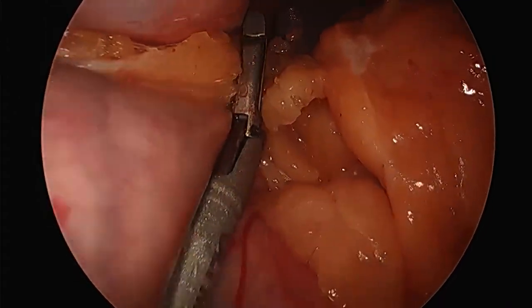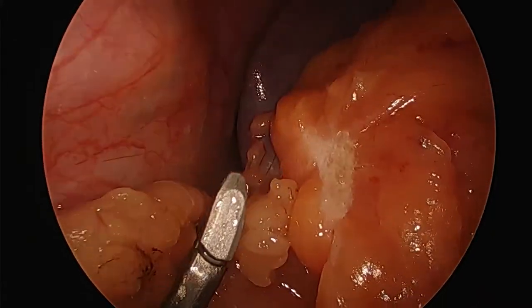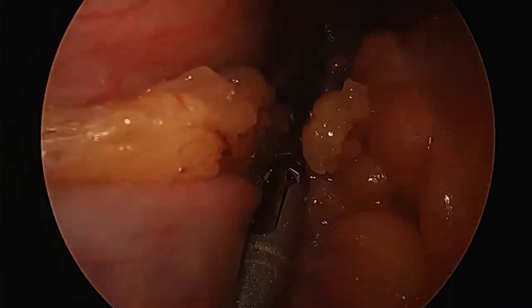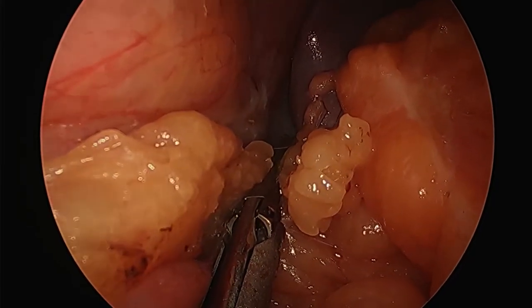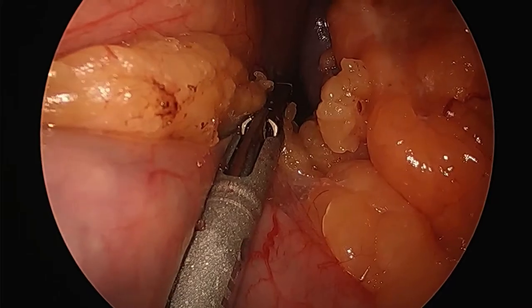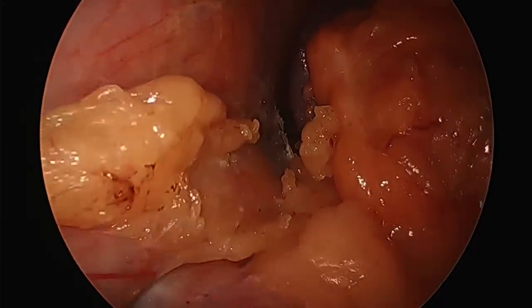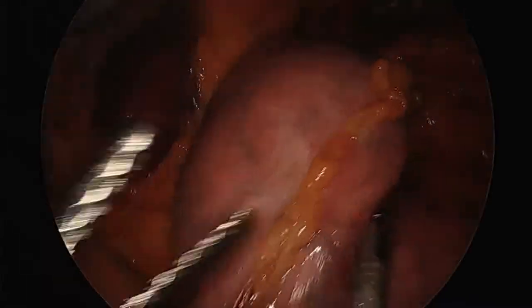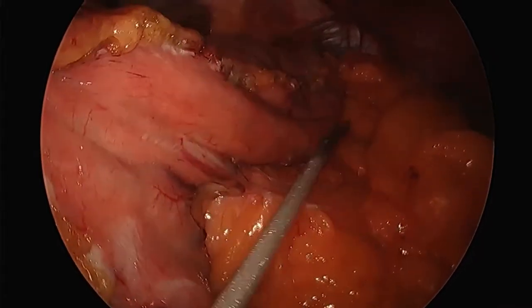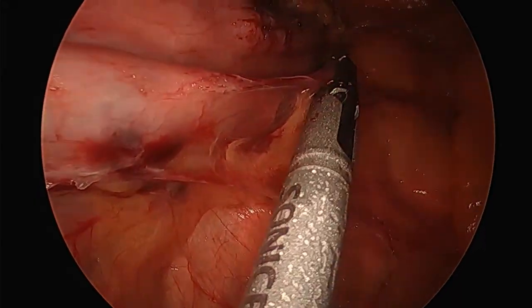My assistant is able to grab the stomach and pull it away from where I'm working so I can get to where I want to be. The spleen is to the upper right, and I'm taking down those attachments to the spleen. As we get closer to what we call the left crus, that becomes less of a problem unless you go posterior. Now you can see the left crus coming into view. Everything we're doing is in preparation to complete the operation.